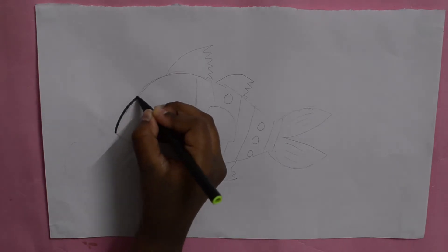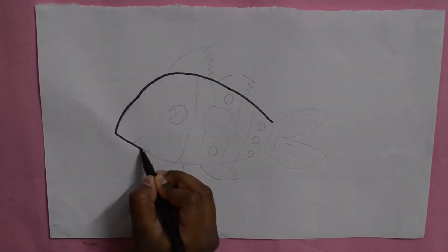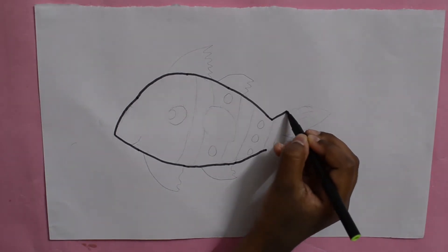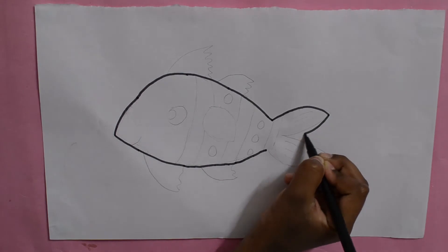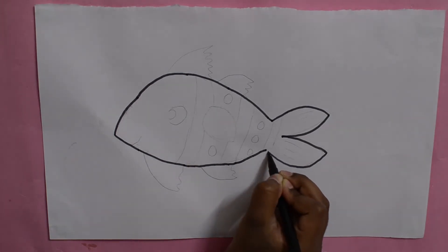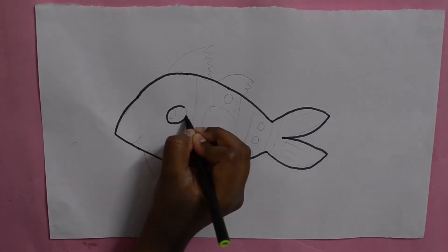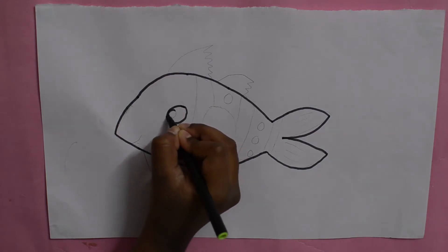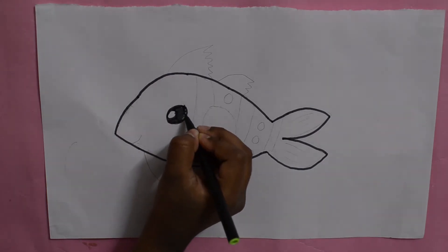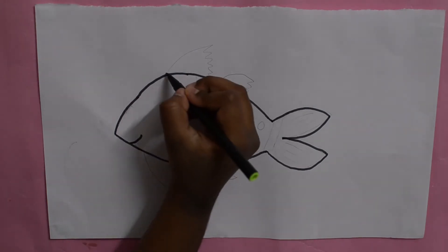First you're going to be drawing a curve and another curve down. Now you're going to be doing the tail like this. Let's do the eyes now — you're going to put one circle and one more circle inside and fill it with a black sketch. Now let's do the mouth and fins.